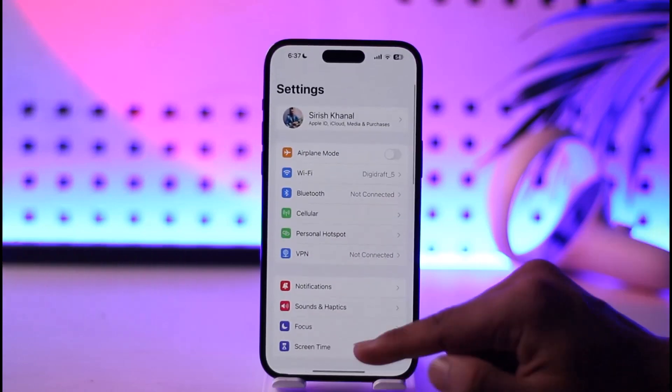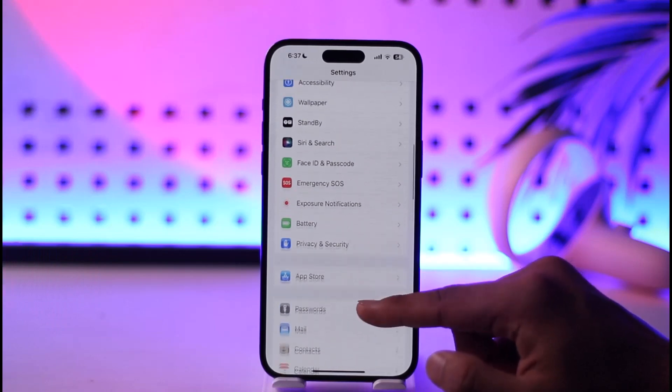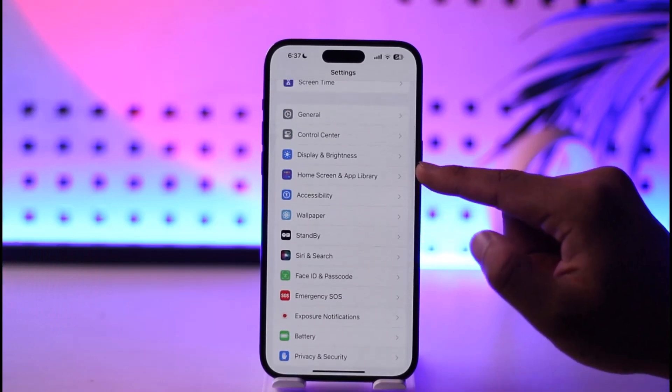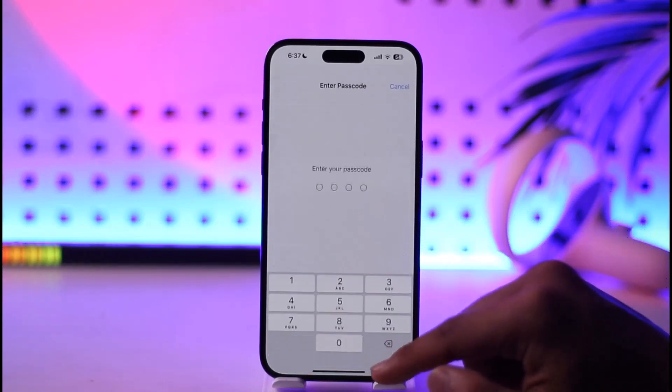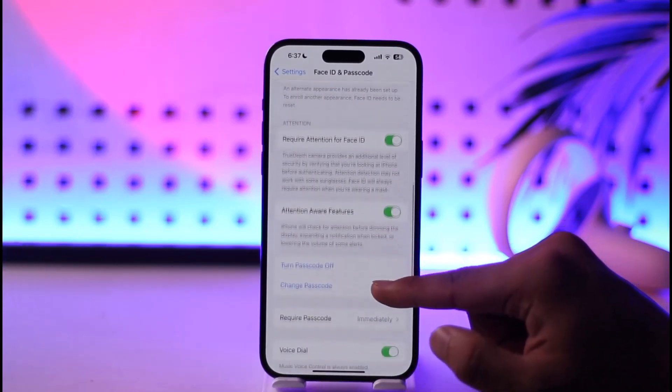All you have to do is go and launch the Settings application, then keep scrolling down and you should be able to find an option called Face ID and Passcode. Right here you can see Face ID and Passcode — enter your current passcode to enter this tab.